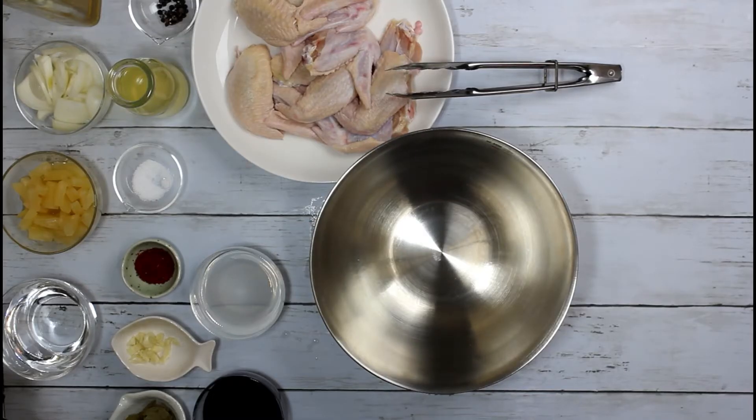First, we will marinate the chicken wings sa mga ingredients except sa water and pineapple chunk for 2 hours.